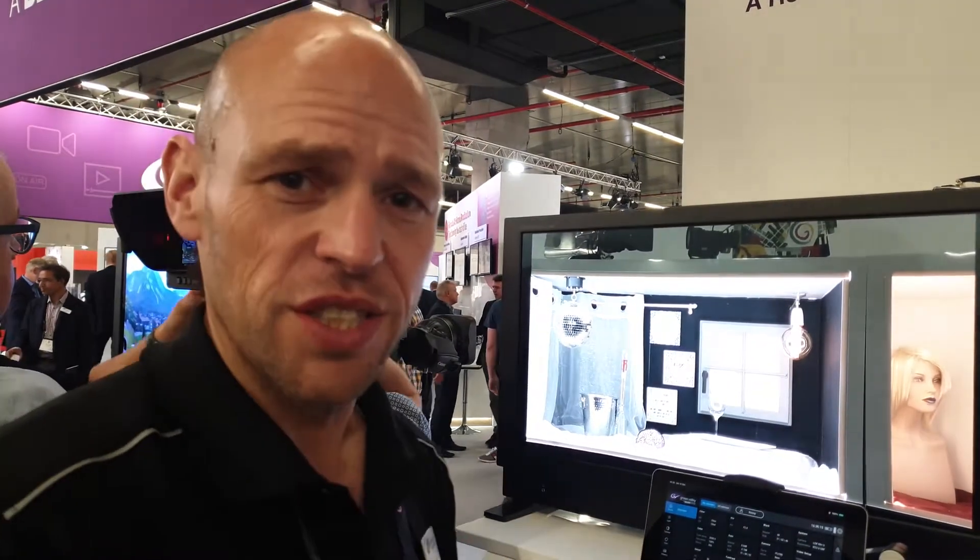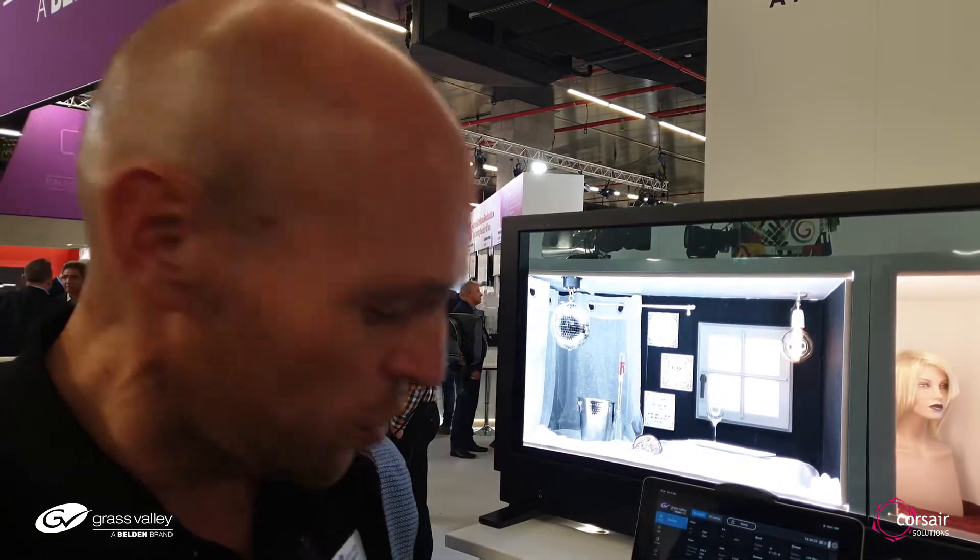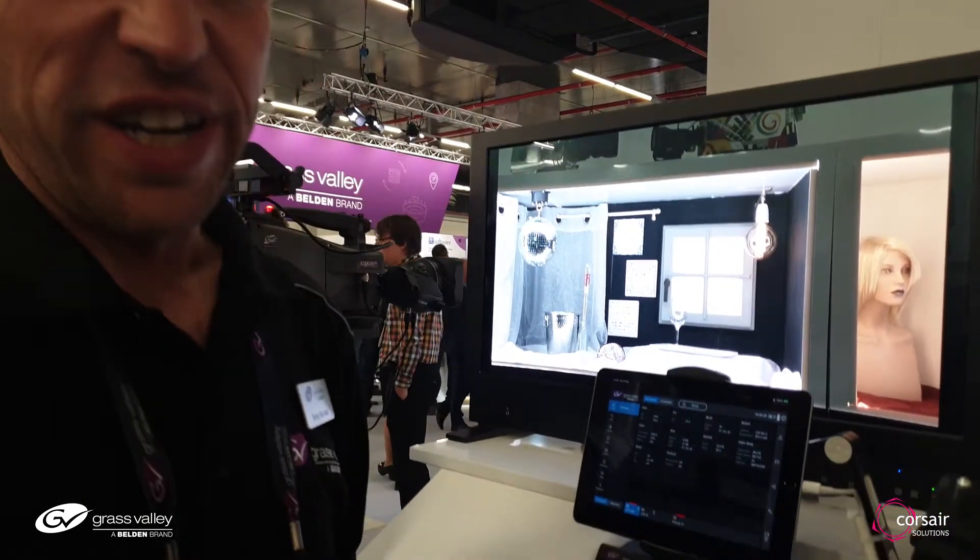Cameras are really powerful machines, so there are a lot of controls on the inside. Normally it would be very complex to find all the settings you try to change. So we've added something new to the portfolio and it's called creative grading.